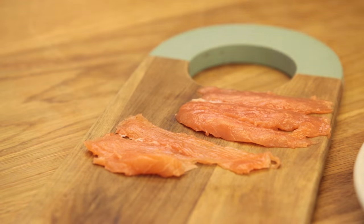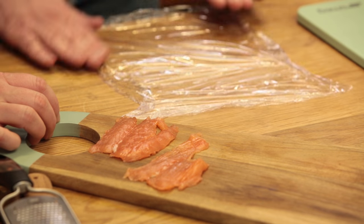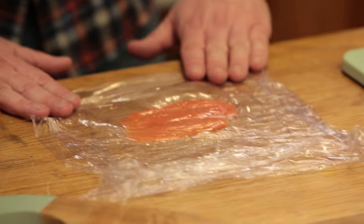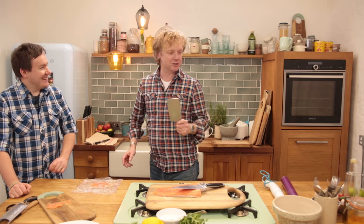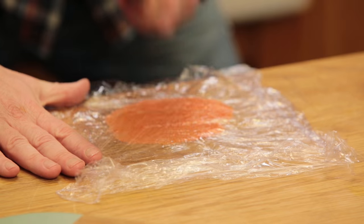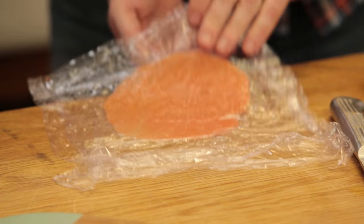This is actually a bit of a fun part. You place the fish on here, fold the cling foil around it. Then you take a butcher knife — or you could use the other side of a pan — and now we're going to hit the fish. That is some thin fish now.